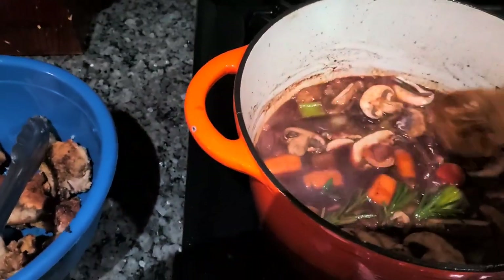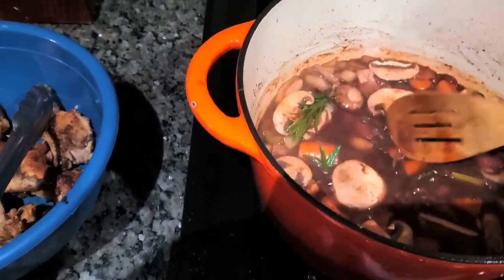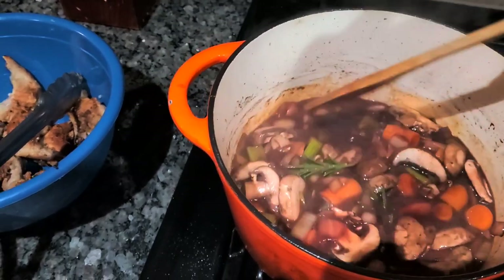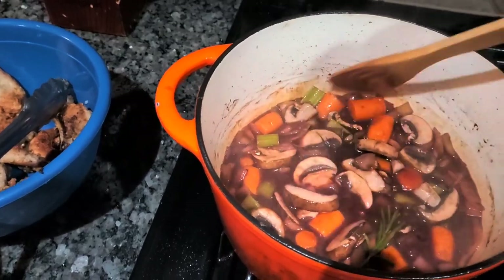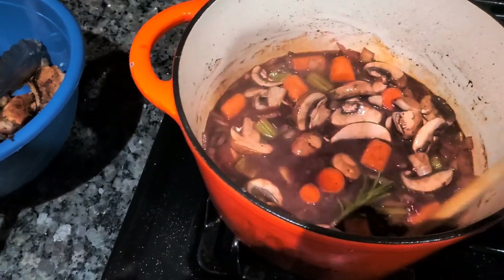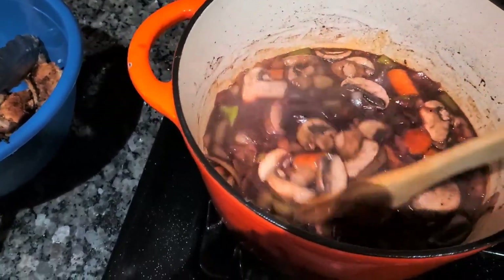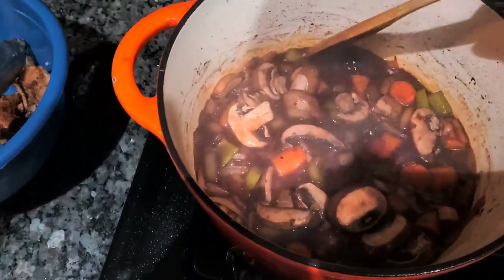I went ahead and added my portobello mushrooms and my sprig of rosemary. I also want to let you guys know that you don't have to use red wine — you can use beef stock, chicken stock, or just water — but I chose to use red wine because I was following the recipe I saw on Mom and Papa Joe's YouTube channel. It's all about experimenting. I still smell the alcohol in this, so I'm going to continue to let it cook until I don't smell any alcohol.